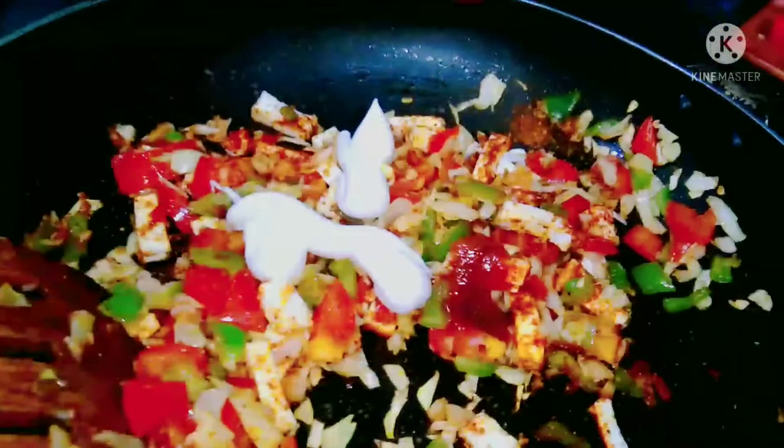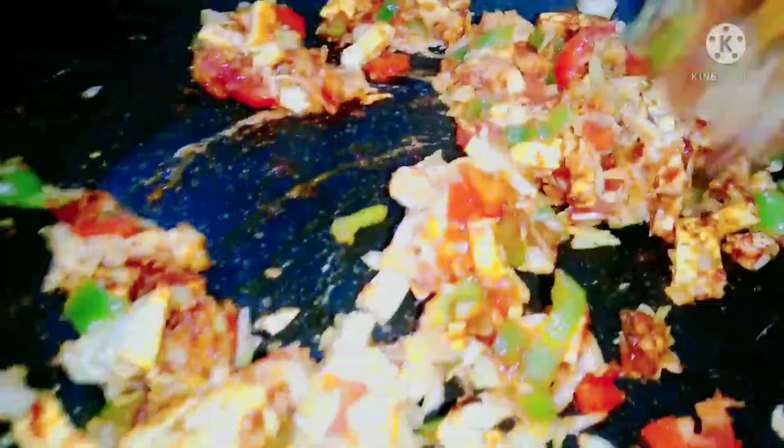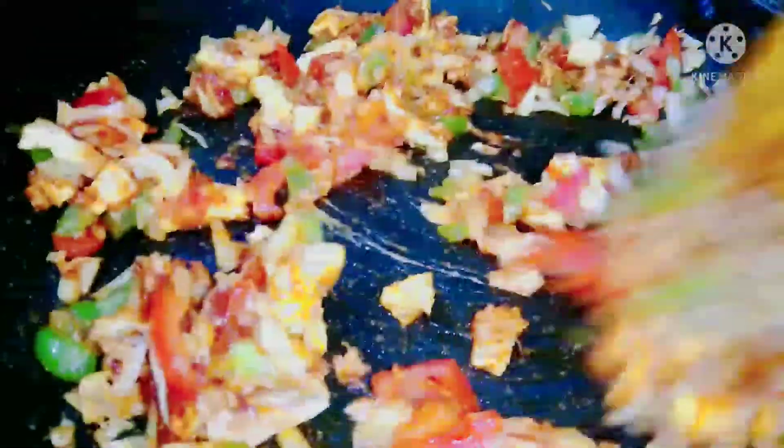I will add some mayonnaise and pizza sauce into the mixture and mix everything together for about a minute.